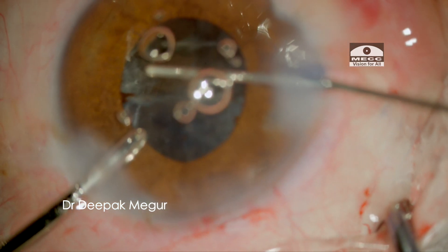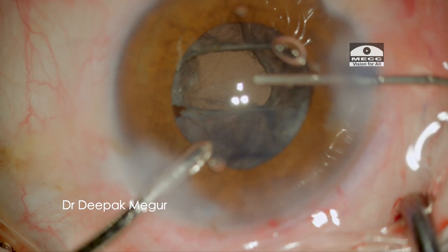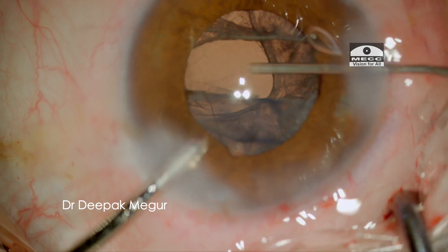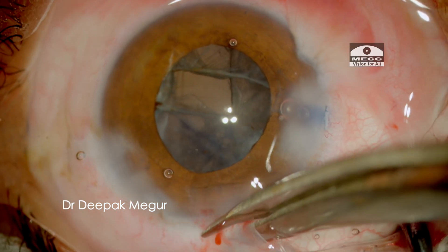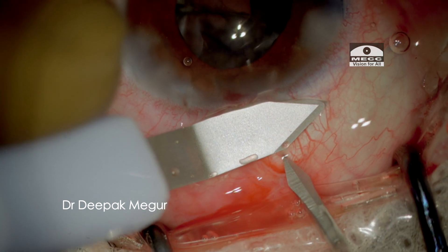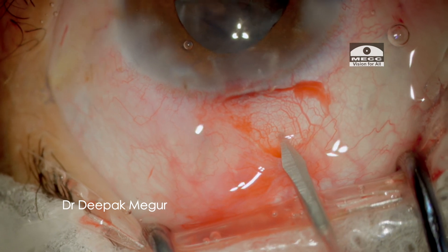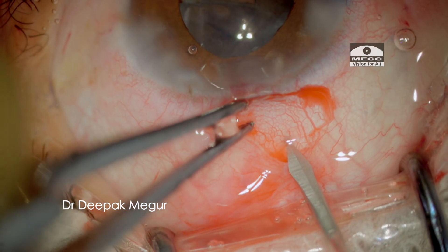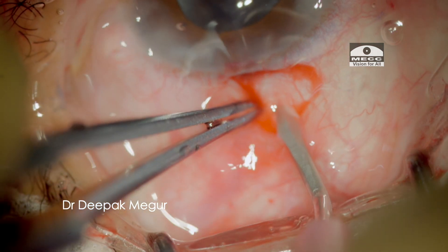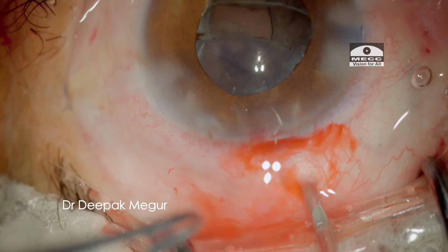I am using dispersive OVD to tamponade the area and at this moment deciding whether to use the anterior or the posterior route to perform a vitrectomy. I decide to go with the pars plana approach for tackling the vitreous. The goal is to minimize the extension of the posterior capsule tear so that it could still be possible to implant the lens into the bag. The pars plana approach is ideal for this.